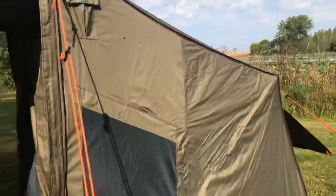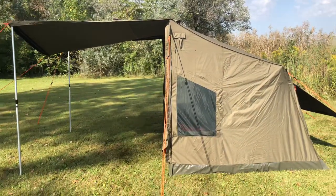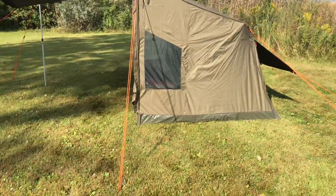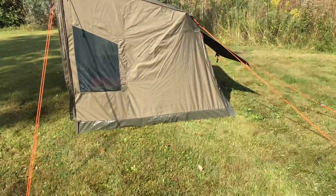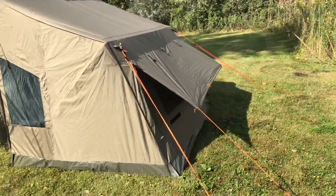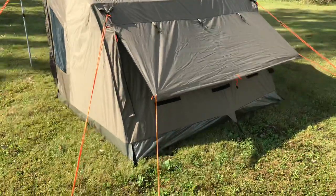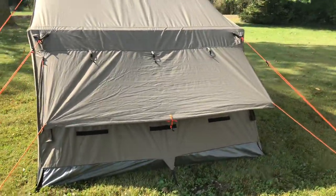It did rain pretty good this morning — we had a thunderstorm. This is what it looks like from the side. I'm happy to report that during the thunderstorm, it was a little windy too, and I was perfectly fine in the tent. Nothing bad happening.